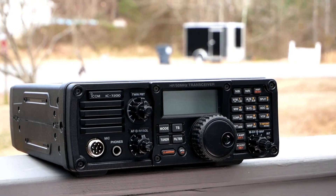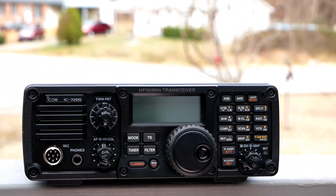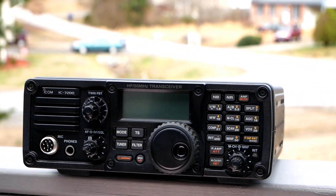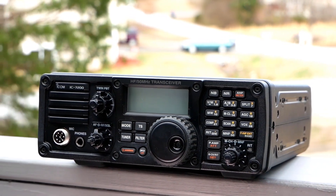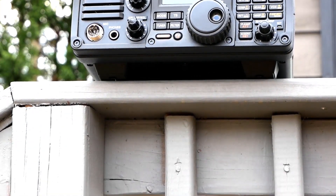Hey everybody, Rudy here from Take-A-Bath Productions with another video helping you fix various things. In today's video, I'm going to show you how to open up the transmit on the ICOM IC7200. I'm going to show you which components to remove, where they're at, and I'm also going to show you a diagram at the end of the video showing which component is what, so there's no confusion. And I'm also going to have a little test at the end. So without further ado, let's dive right in.